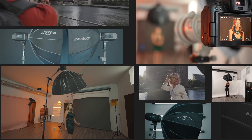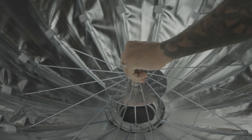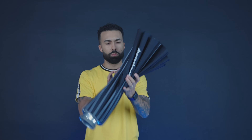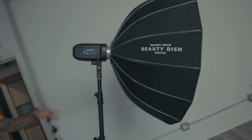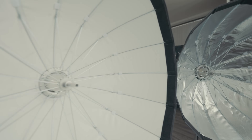So what is it about my beauty dish that makes it so unique? It's 36 inches, opens and closes like an umbrella. It's extremely lightweight and portable. Build quality — top notch, extremely durable. Has an interchangeable light mount. Comes in a silver and white interior.